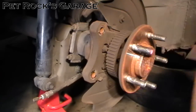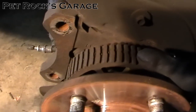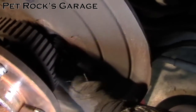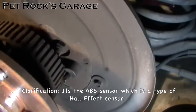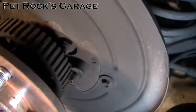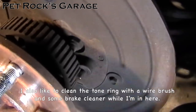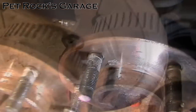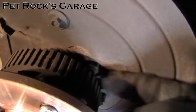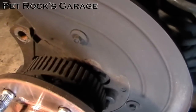Now remove the rotor. With everything off, if you have ABS take a look at your tone ring and make sure it's on there solid. Check and clean the ABS sensor — it's magnetic, a Hall effect sensor, so metallic brake dust will stick to it. Hit it with a couple shots of brake cleaner. Also look for any oil leaks in the area; if you have one that means your axle seal is leaking and should be replaced.